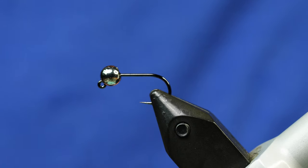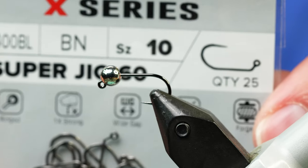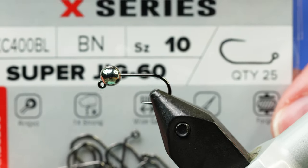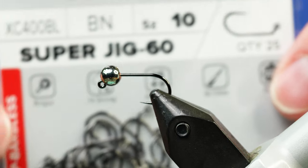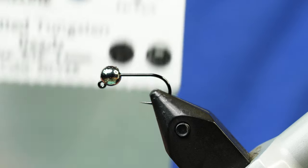Let's get started tying the Black Poacher. To start with I have a jig hook in the vise. This is a size 10 — this one happens to be an Umpqua XC400. You could use your favorite size 10 jig hook, or you can tie these in larger or smaller sizes too. I tie them down to 12s frequently and occasionally as small as a 14. You can tie them much larger — 6s, 8s, whatever you want to do.